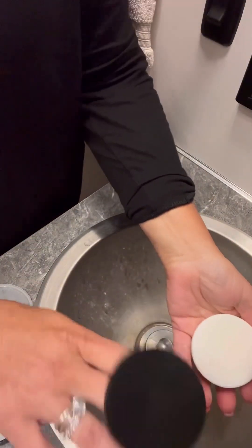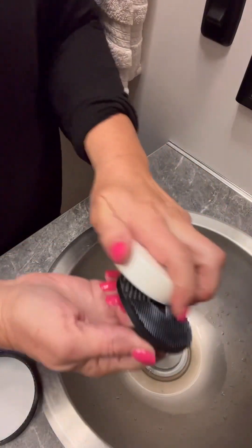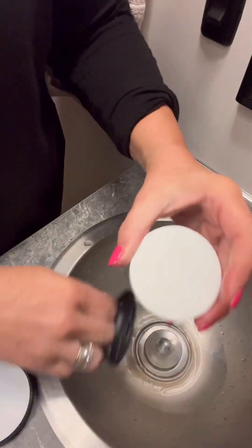What I'm gonna do is wet the bottom of it with warm water and put it on the little pad thing, like this.